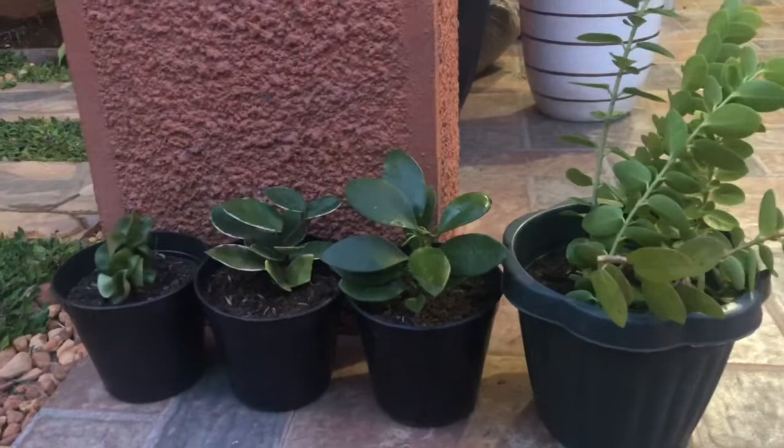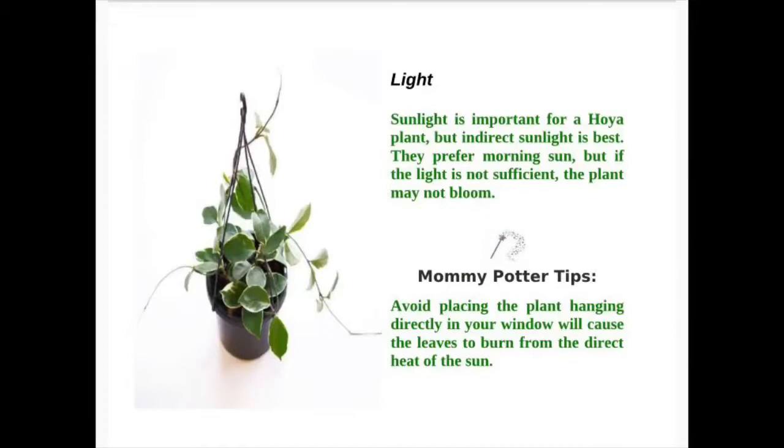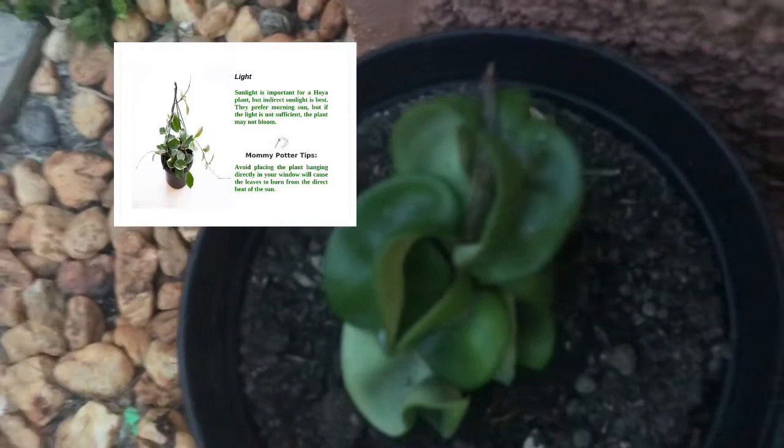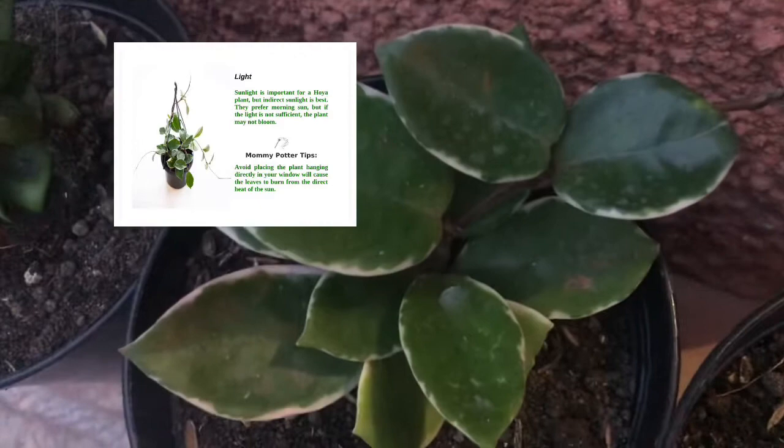On Lighting Conditions Best for Growing Hoyas: Sunlight is important for a Hoya plant, but indirect sunlight is best. They prefer morning sun, but if the light is not sufficient, the plant may not bloom. Mommy Potter Tip: Avoid placing the plant hanging directly in your window, as it will cause the leaves to burn from the direct heat of the sun.